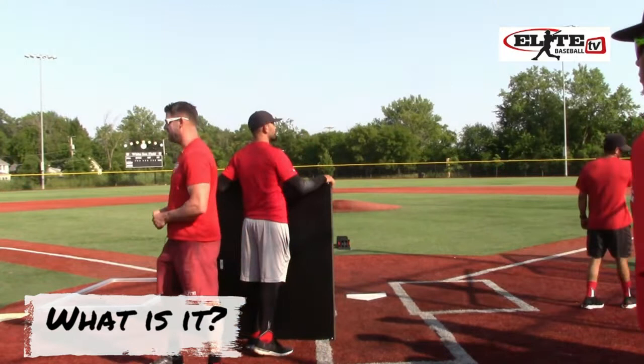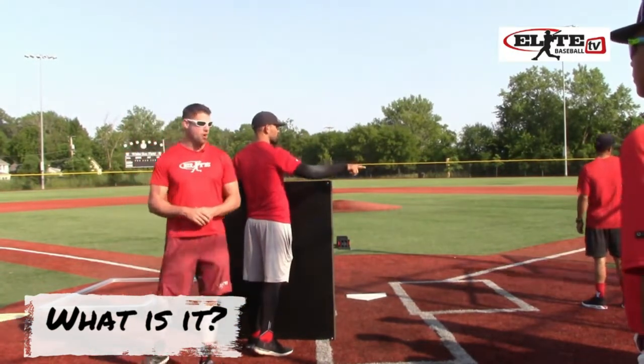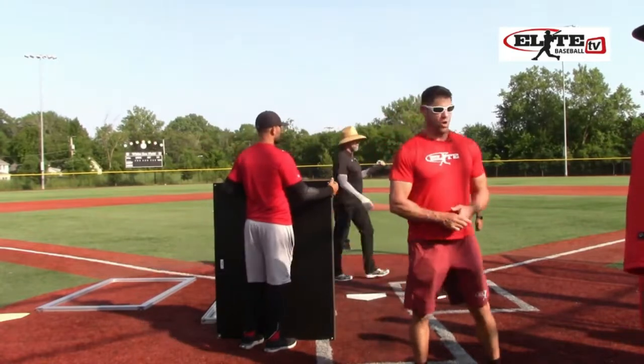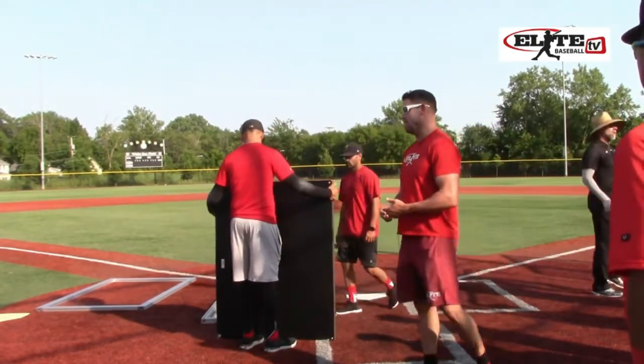We are doing the first data capture game, we call it a smart game, in the history of baseball here. This is something that we are kind of piloting that will end up being in Major League Baseball, but we are going to test it here first.